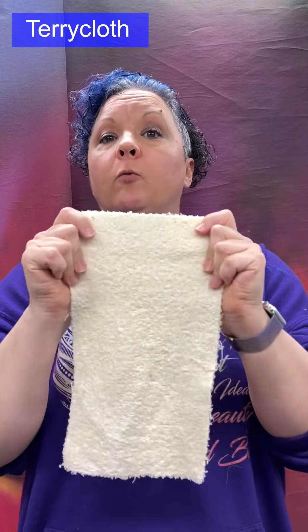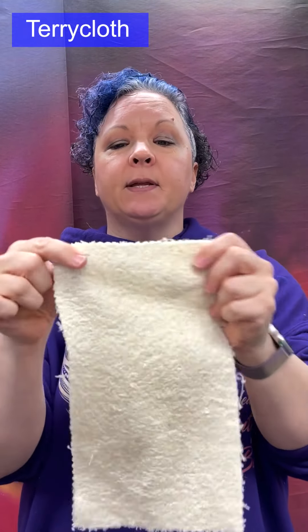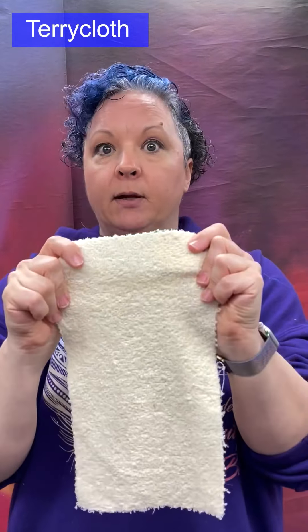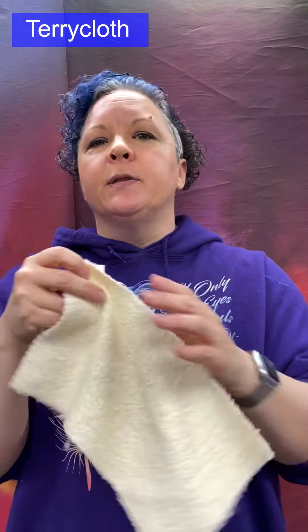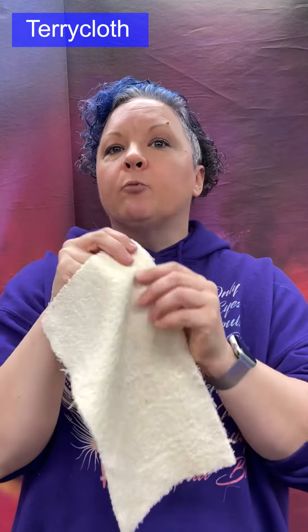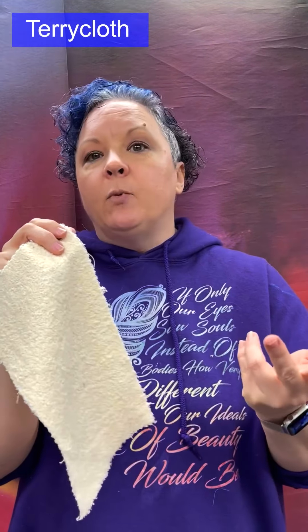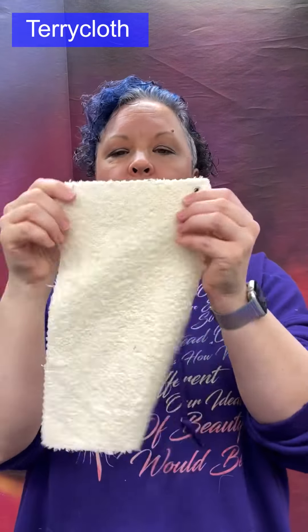Terry cloth: a woven uncut pile — the loops remain intact. In this woven version, the loops appear on both the face and the back of the fabric, though not always. Medium to heavy weight, soft, and very absorbent, hence its use for towels and robes. Made from cotton or blends — could even be silk or rayon. The loops are formed with a low-twist yarn, which is why it is so absorbent.